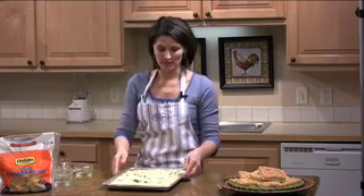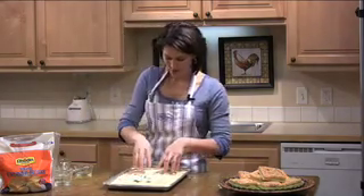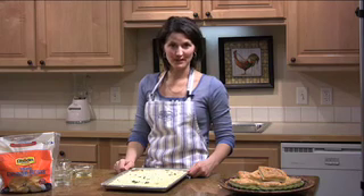Before you put it into the oven, you want to dimple it. Just take your fingertips and press all over the dough to give it some dimples. Now it's ready to bake. You'll bake it at 350 degrees for about 20 to 25 minutes.